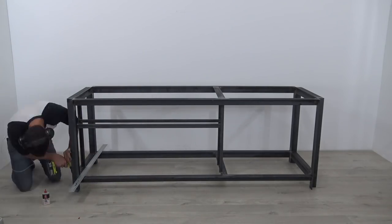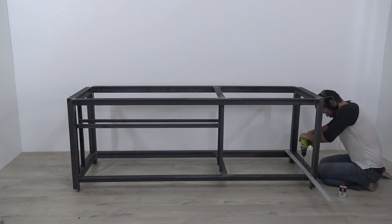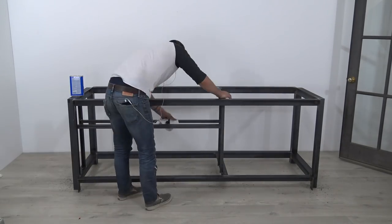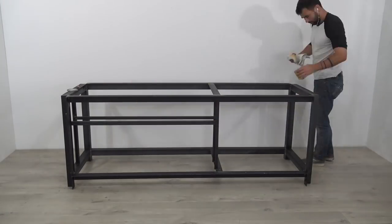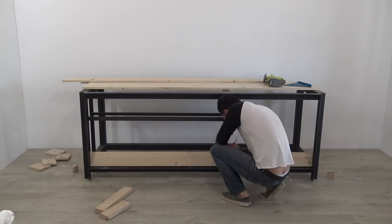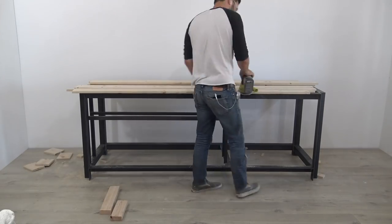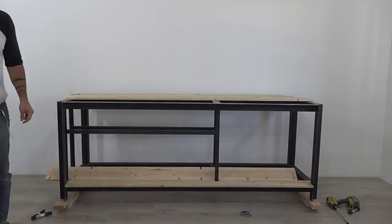I drilled a bunch of holes through the angle sections of the frame so I can install the shelves. I cleaned the base with acetone and sealed it with paste wax. I used 1x6s for the lower shelf boards, cutting out notches with the jigsaw to make them fit around the steel members, then screwed the shelf boards to the base.